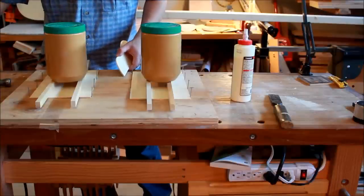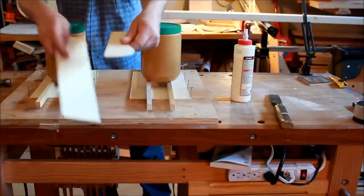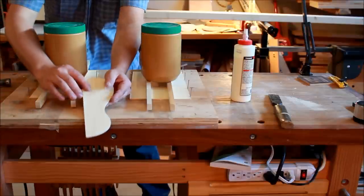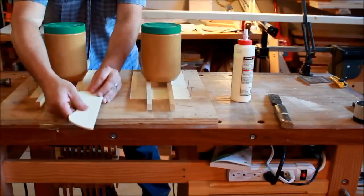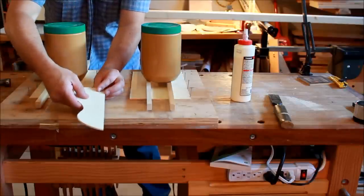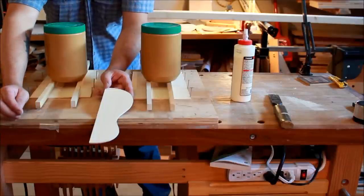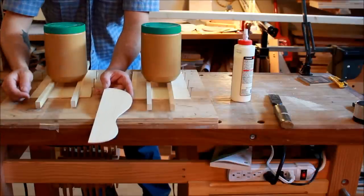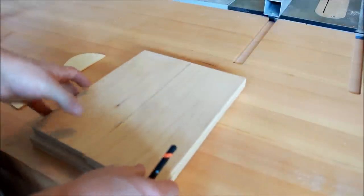While this is drying, I used one of the pieces that had a little defect and created half the shape of the ukulele I'm going to make. I'll be using this as a template, centering the two pieces so I can have symmetrical sides. Now I can use that to start making the jig for the sides.